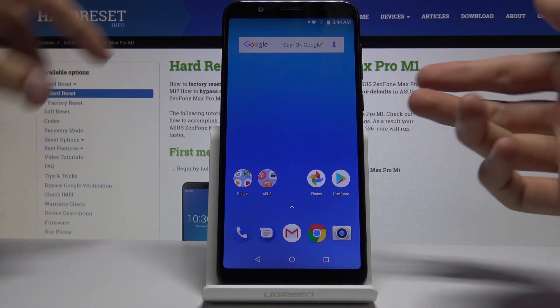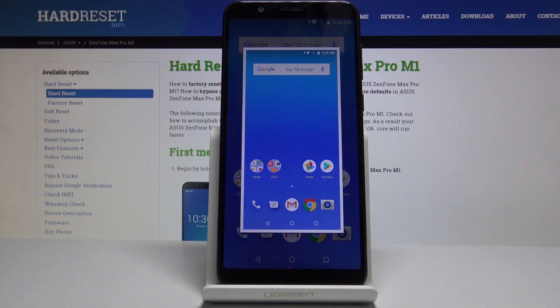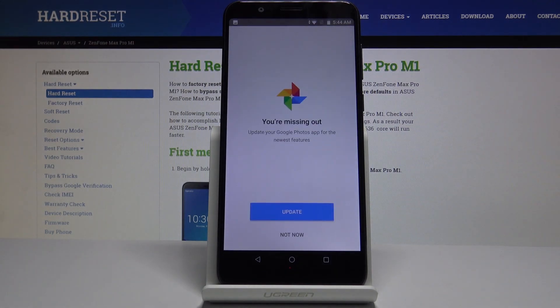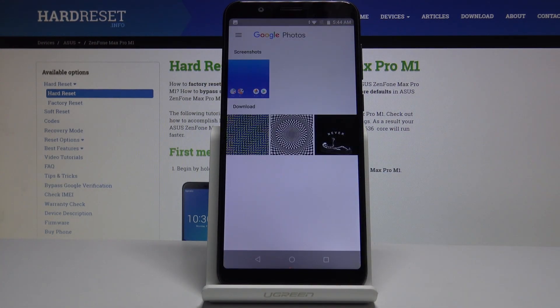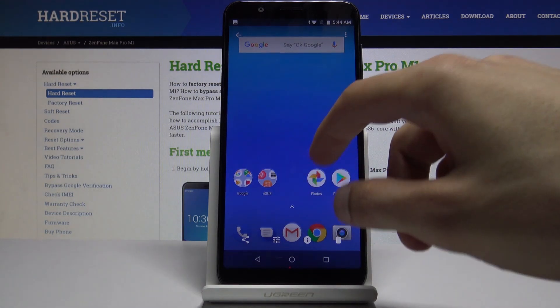I'm just going to capture the screen itself — as you can see, whatever is open right now — by holding like so. You get a flash and it minimizes, and now you can find the photo in the photo app. Just say not now and you have it right here under screenshots, and that's basically what was captured.